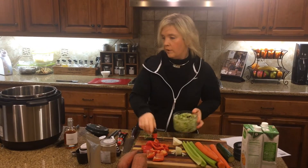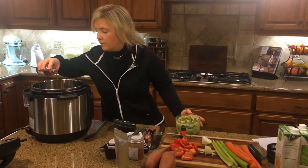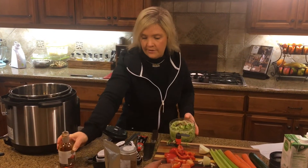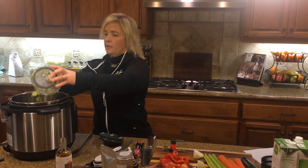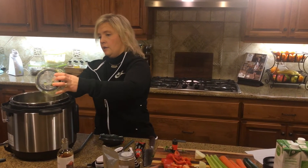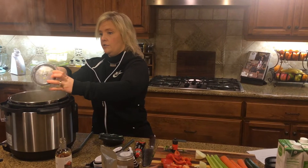I've got the Instant Pot on sauté mode. I'm just going to put a little bit of our harissa oil, which I just love. And then I'm going to add what we did here — the garlic, the jalapeño, the onion, and the peppers. This is just going to increase that flavor, which is so good.